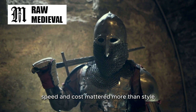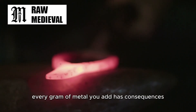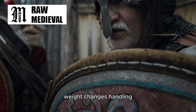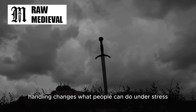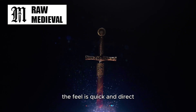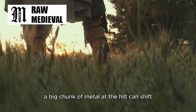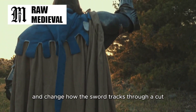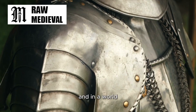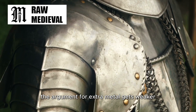Number seven: balance, speed, and cost mattered more than style. There's a simple trade that weapon makers have always lived with — every gram of metal you add has consequences. Add more handguard, and you add weight. Weight changes handling. Handling changes what people can do under stress. In a lot of Bronze Age swords, the feel is quick and direct. They often want to accelerate fast, hit hard, and recover fast. A big chunk of metal at the hilt can shift balance back and change how the sword tracks through a cut. Sometimes that's good. Sometimes it's exactly what you don't want. And in a world where the sword is not your only defensive tool — shield first — the argument for extra metal gets weaker.